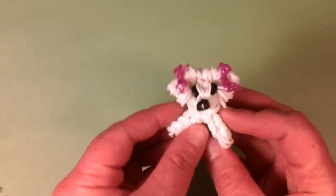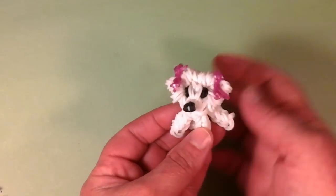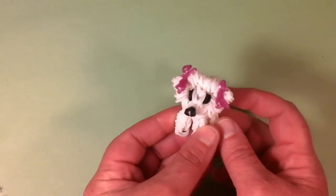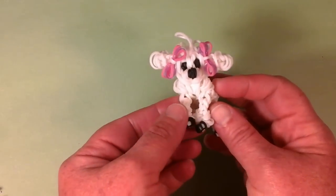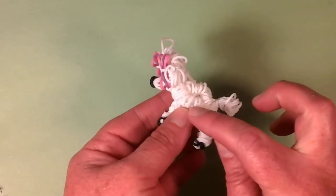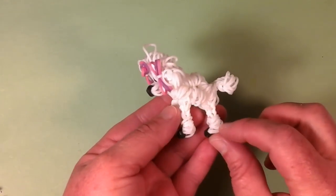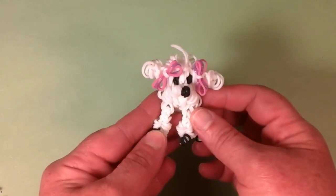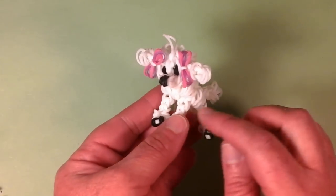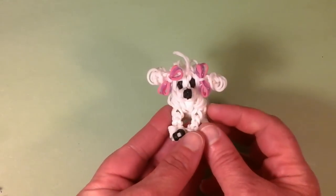Next is the little Bichon Frise with two cute little bows and the wrapped bands around her face. She's petite and just a really adorable little white doggie. Then we have the Poodle with pink and purple bows, and wrapped bands to show the fluff on the back, ankles, and tail. She's just too adorable too, and you can change the colors — you could make an all-white body with pink fluff, which would look adorable.